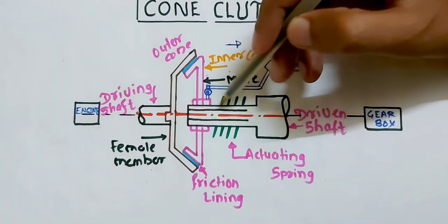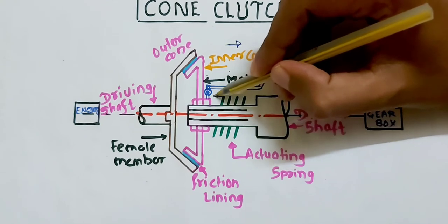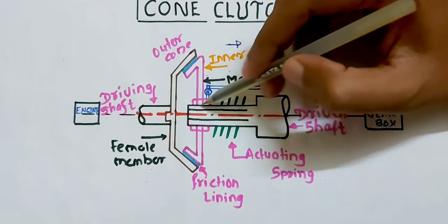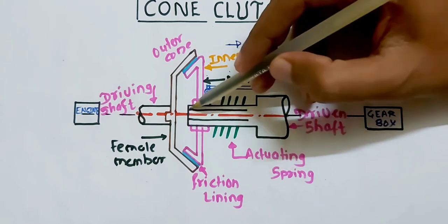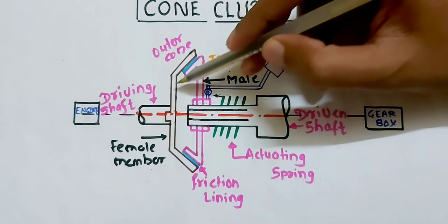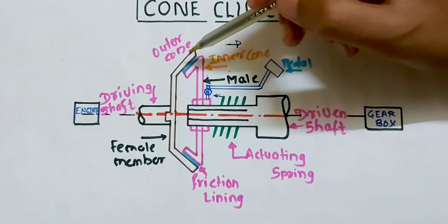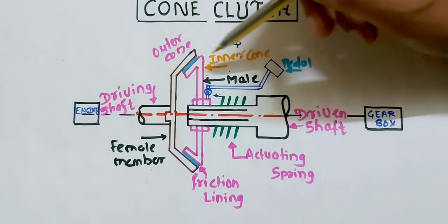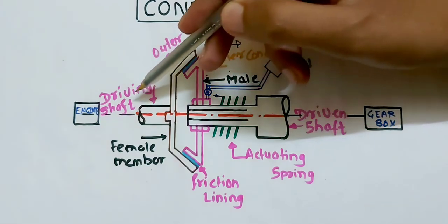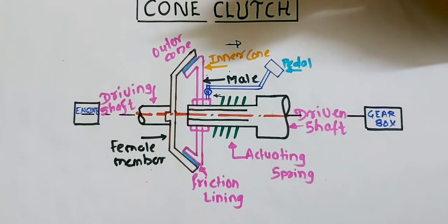When you release the clutch pedal, the spring associated with this shaft — which is a spline shaft — applies force on this male member, pushing the male member to move from the spline shaft toward the female member. Once both the members are in contact, you can say your clutch is in the engaged position and power will get transferred from the driving shaft toward the driven shaft.